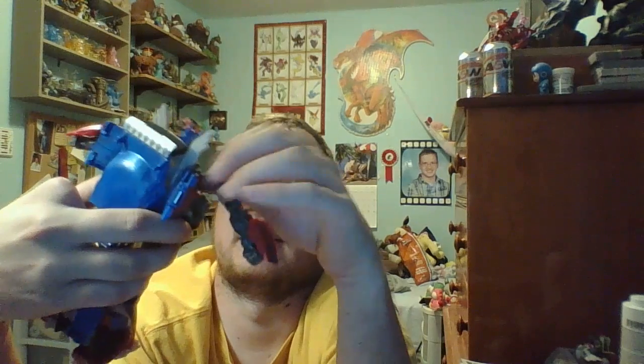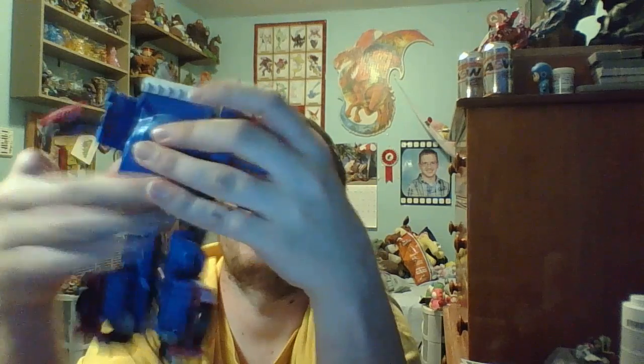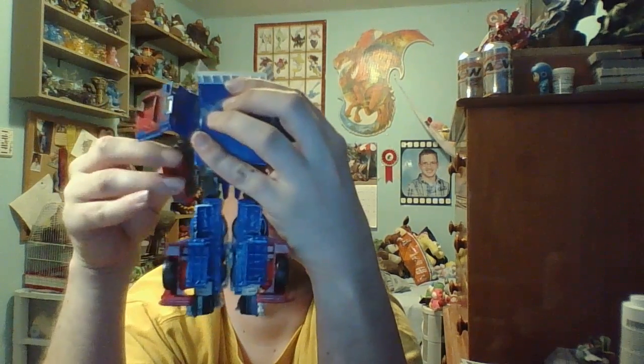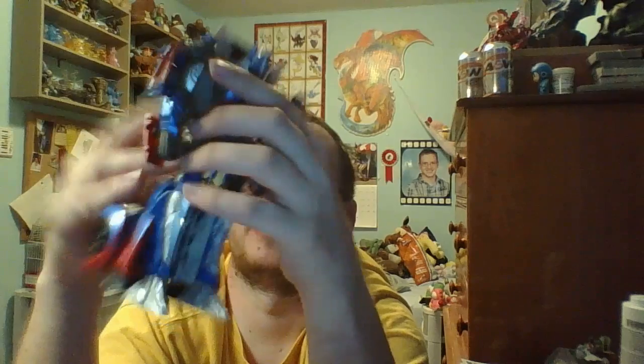Fold up his head and get it. You can do this — there we go. The arms in place. Fold up the chest. There we go, fold up the arms.